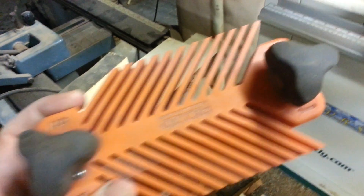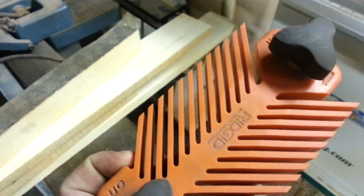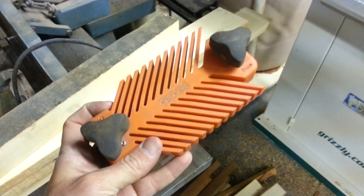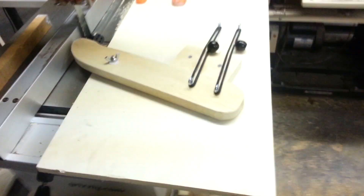I have this little feather board — it's magnetic. You turn it and it holds your piece tight up against your fence. Any time I've got a different thickness, I've got to adjust this thing, and that was kind of bugging me. So I stopped working tonight and made an upgraded feather board.